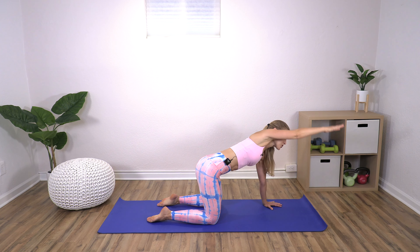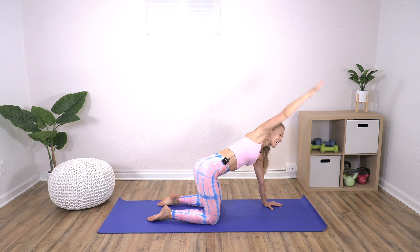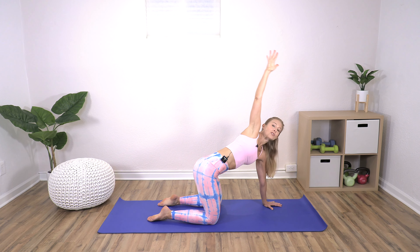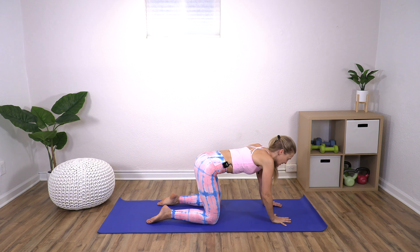It's also working our arms. That's key to this area of the body — working into the lats, the rhomboids, all of those muscles in the upper and middle back. Reach the arm forward, stay here, and pulse the arm up: eight, seven, six, five, four, three, two, one. Bring it back down. Nice job — we're going to do the other side.